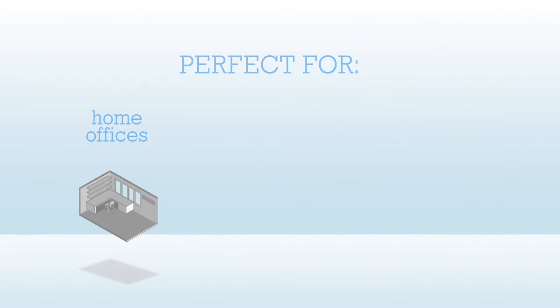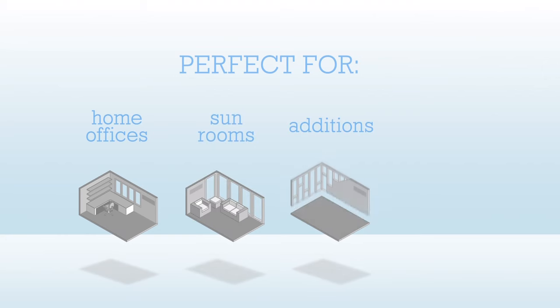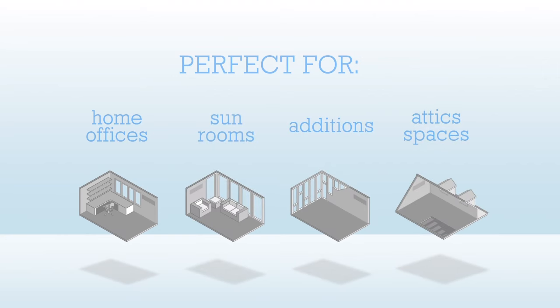Mini-Split Ductless Systems are an excellent choice for home offices, sunrooms, room additions, attic spaces, and any room without traditional ductwork.